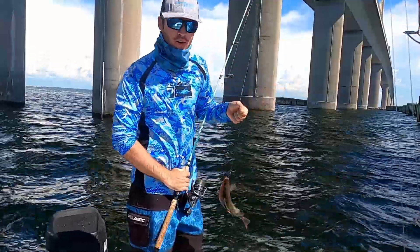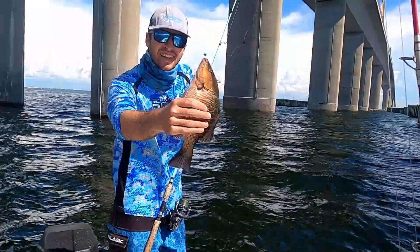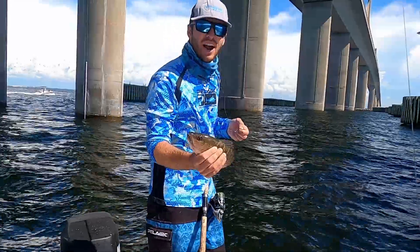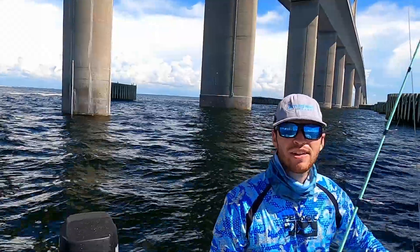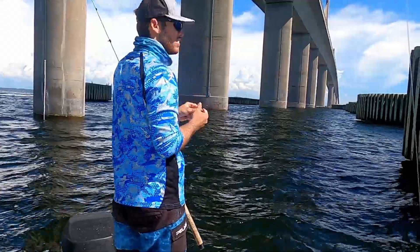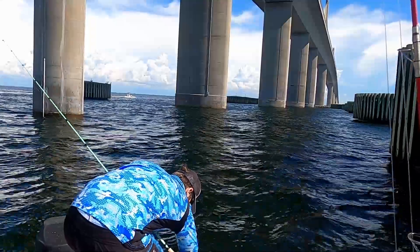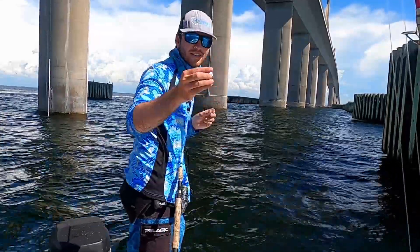Wow, this mangrove has been eating all my chum — look how fat that thing is. All right, here's that mango that was eating my chum. I don't have any yellowtail jigs so I'm using a little split shot. We're just chopping the bait down and throwing some chunks.